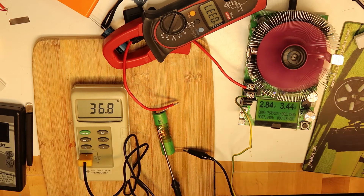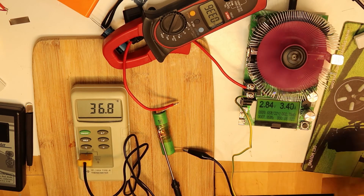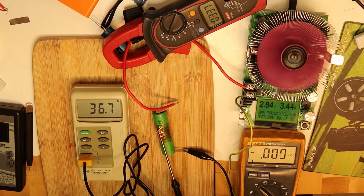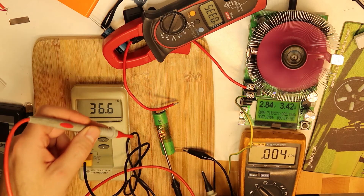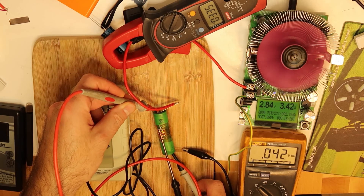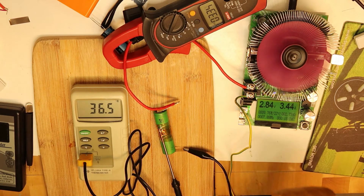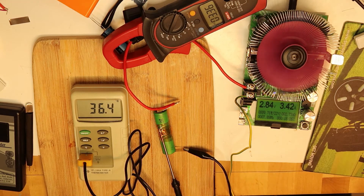Let me check how much voltage drop we have. I'll place the meter directly on the battery itself. You can see it's about 150 millivolts more than the numbers we see here on the display.